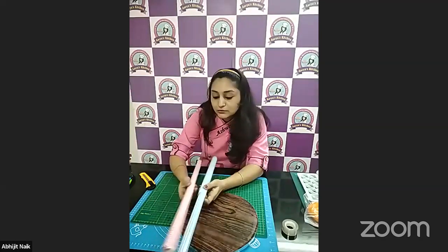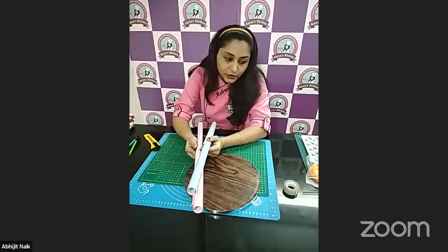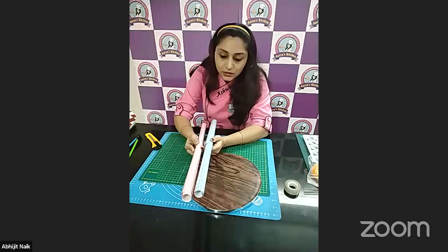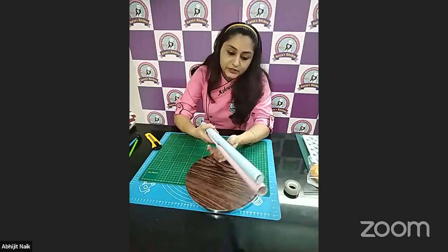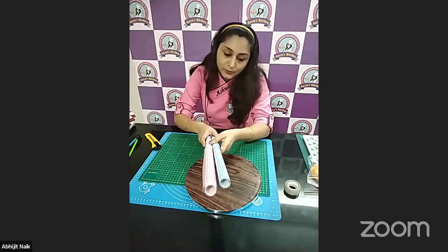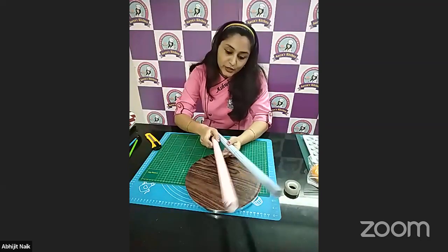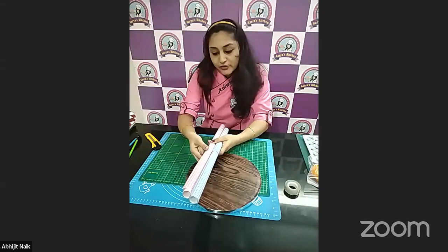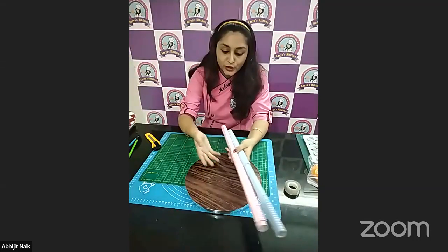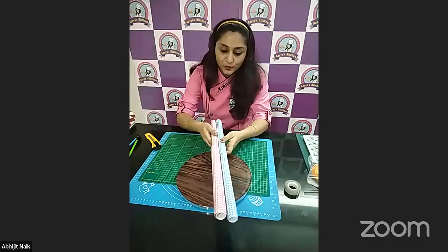I have two more sheets, but these are not adhesive ones, so we need to stick them with glue. You cannot use this paper without adhesive for your cake boards, and if it is not waterproof, then you cannot use it for your whipping cream cakes.